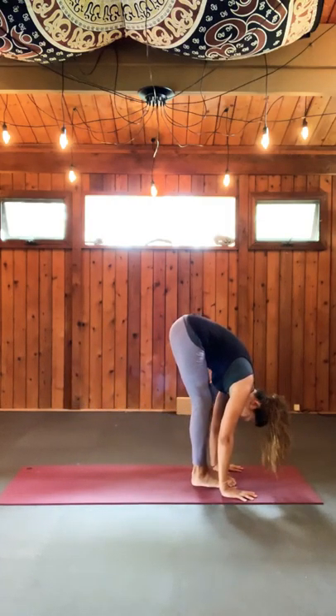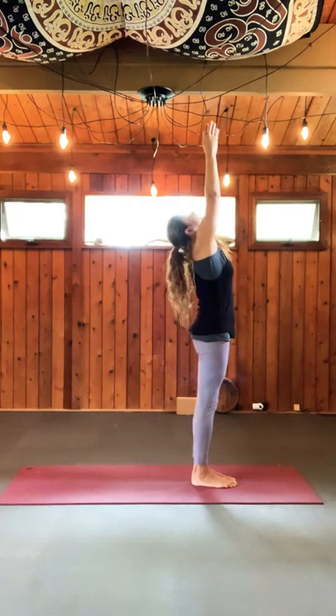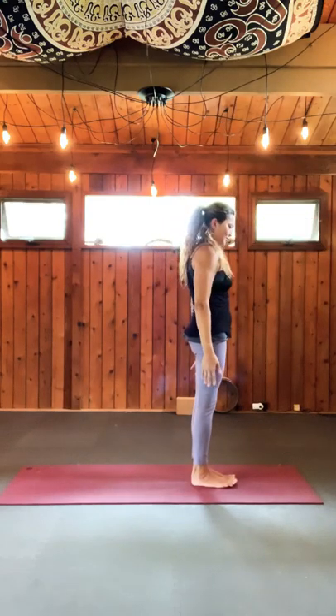Exhale, do your best to walk back. Drop to your fours, and then chaturanga. Inhale to your upward dog — this is the modified. Exhale to your downward dog. Walk your feet in, stretch your chest up, gaze into your navel, keep your eyes open.